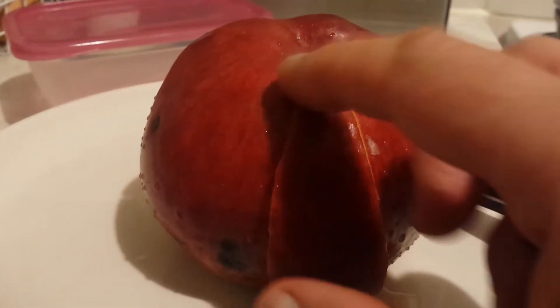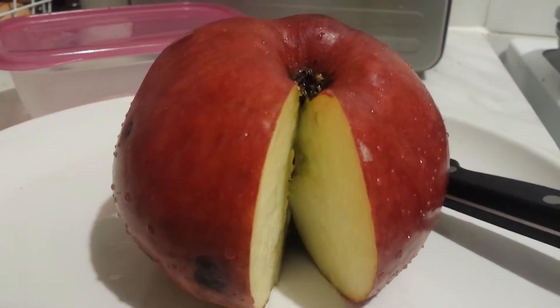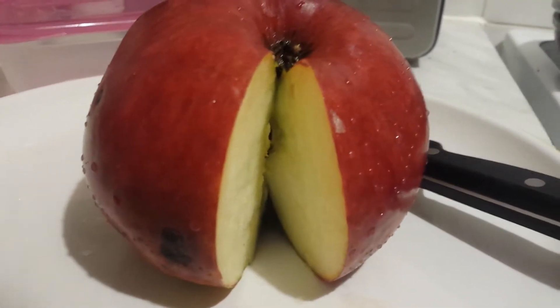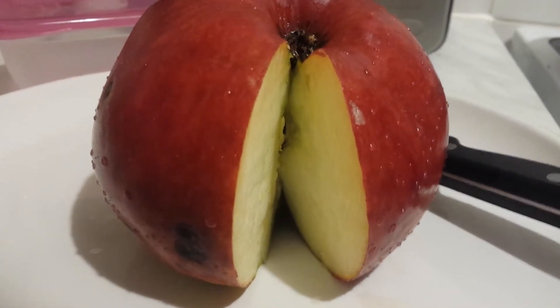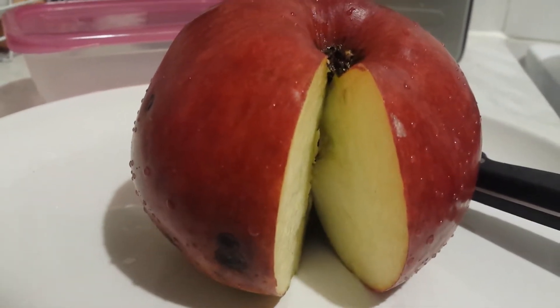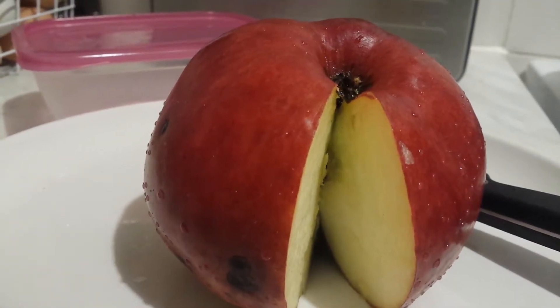I've now cut one slice of it and I'm going to taste it. First of all, it's pleasantly soft. We've been keeping this for about one and a half to two months. It's slightly acidic but also sweet — the acid taste is around five, and the sweetness is around three to four.